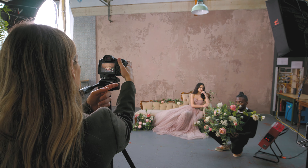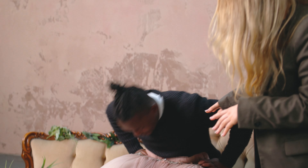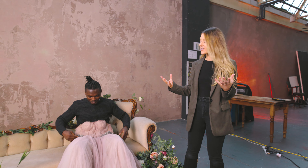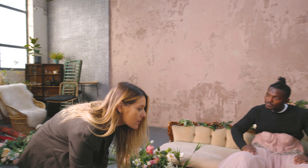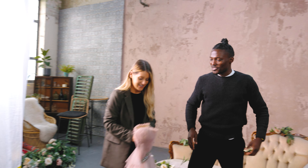We're going to pose the model and do a few test shots. This dress, as lovely as it is, it's not quite long enough to give the wow that I really wanted from this final shot. By shooting these extra pictures of the dress, we can stitch it all together and just make the dress as long as we want it to. Okay, now we need to get the pictures off the SD card, load them into our editing software, and make the magic happen.